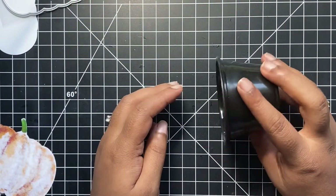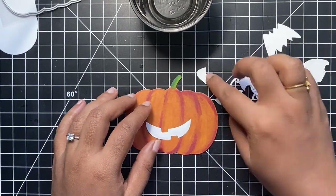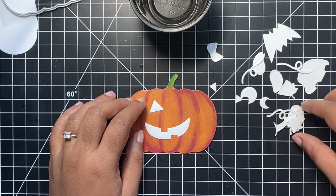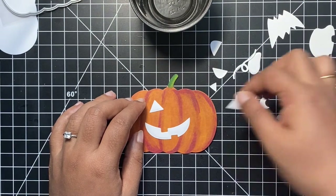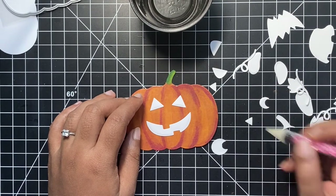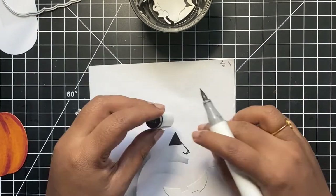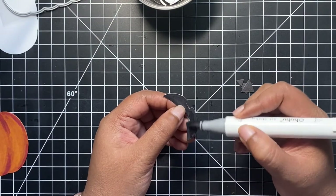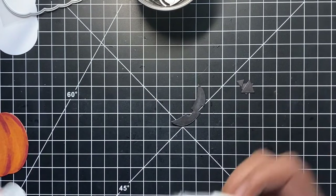For the spooky face of our jack-o'-lantern, this die set comes with three sets of faces to select from. I cut them all from heavyweight white cardstock and store them in a small container for future projects. For this one, I have the scary face with little triangles for eyes and nose and a spooky smile. I will be coloring these little pieces with my black alcohol marker. A trick I like: once coloring is done, I take the tip of my marker and go over the edges of the die cut pieces so no white margin background shows.